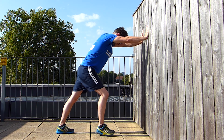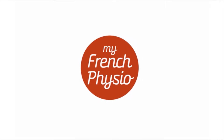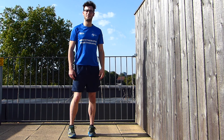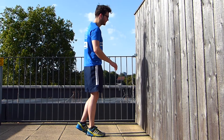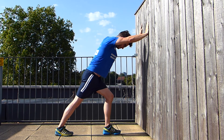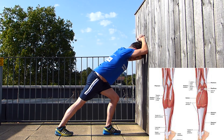Let's see how to stretch your calf muscles. Go against the wall and bring one of your feet backward, keeping your arms against the wall. As you keep your back leg straight, you're going to bend your other leg to create a stretch in your calf muscles.